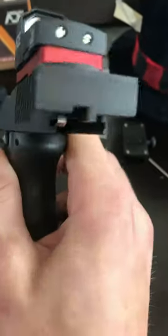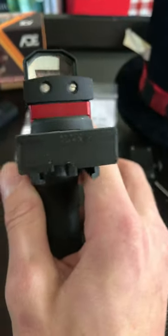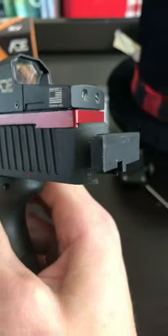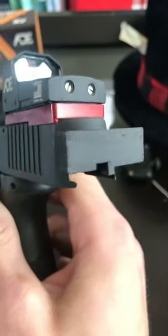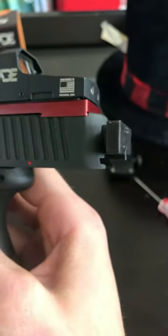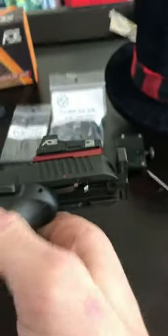I also got this charging handle from Galloway Precision. It fits in there okay. I forgot what machine they use to make those, but it's not really fine or sanded down or anything — they just kind of made it and sent it on its way.